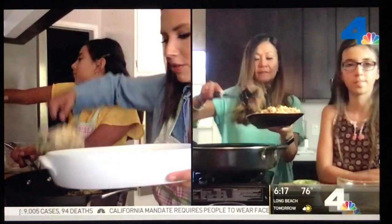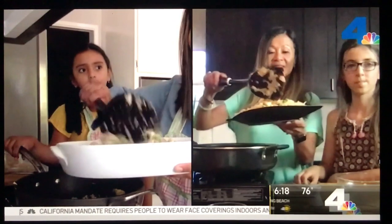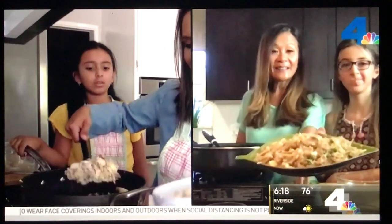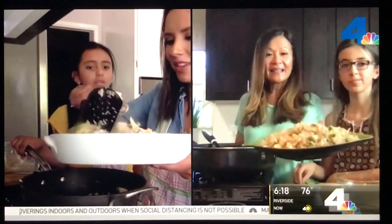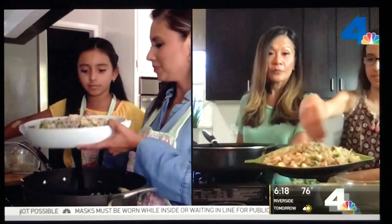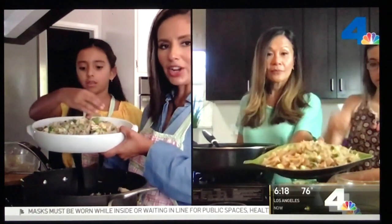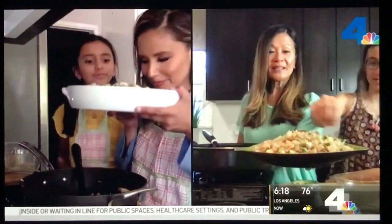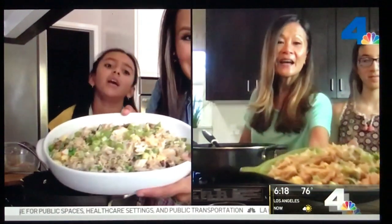This smells so yummy — it's like dinner and then lunch for the next day. A little bit goes a long way, and it's great for meal planning. We put some scallions on top for garnish. Presentation is everything!